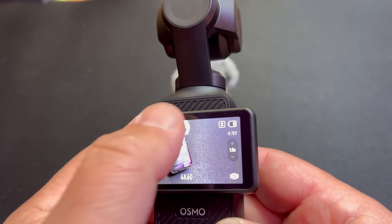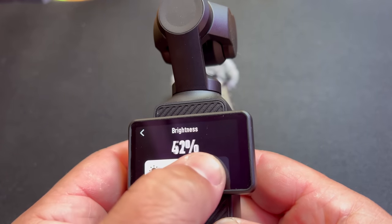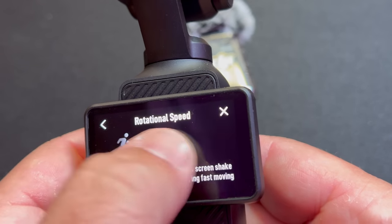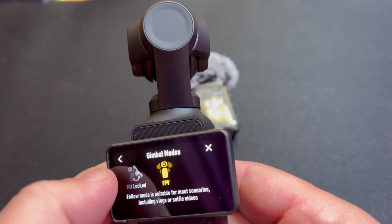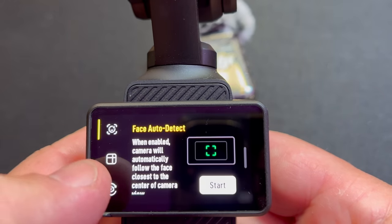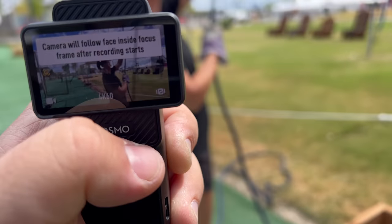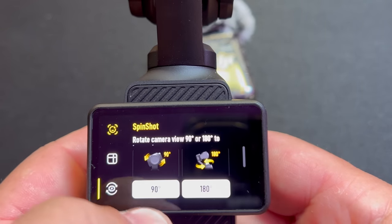Another tip: while you're recording, you can swipe down and change things like screen brightness — so if you want to save battery, you can turn the brightness down and it keeps recording without any changes to the footage. You can also change your rotation speed if it's moving too fast or too slow. You can change your gimbal mode — switching to tilt lock, follow, or FPV mode — all while recording without stopping. And you can access creative modes like face auto-detect, so as soon as someone walks into frame it automatically tracks them. You can also access dynamic framing and even the spin shot while recording.